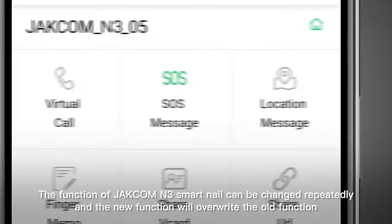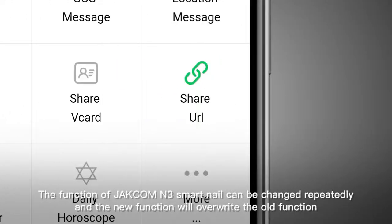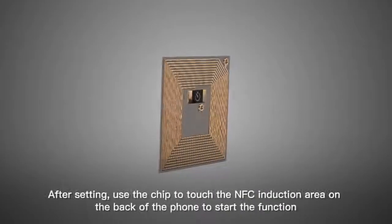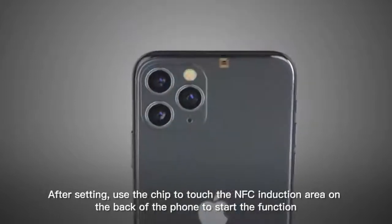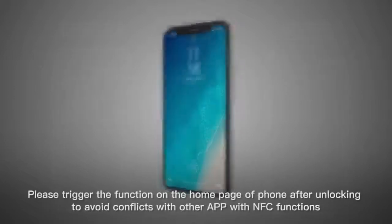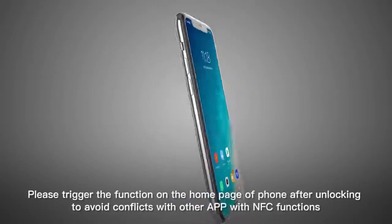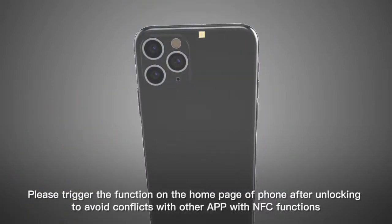The function of JECOM N3 Smart Nail Chip can be changed repeatedly, and the new function will override the old function. After setting, use the chip to touch the NFC induction area on the back of the phone to start the function. In general, the NFC induction area is located in the non-metallic area on the back of the mobile phone. Please trigger the function on the home page after unlocking to avoid conflicts with other apps that have NFC functions.